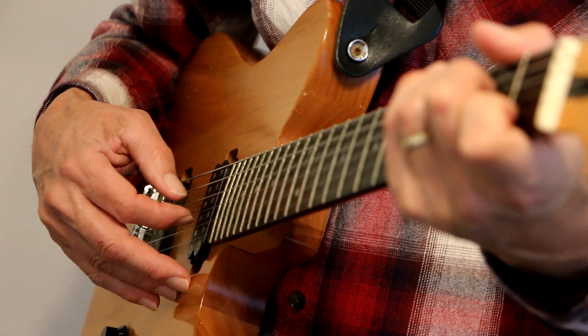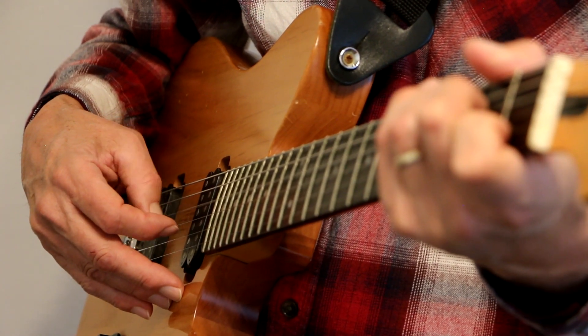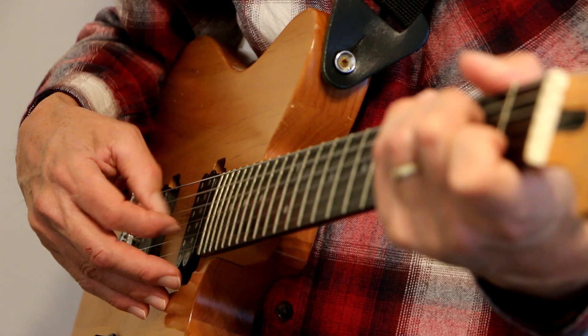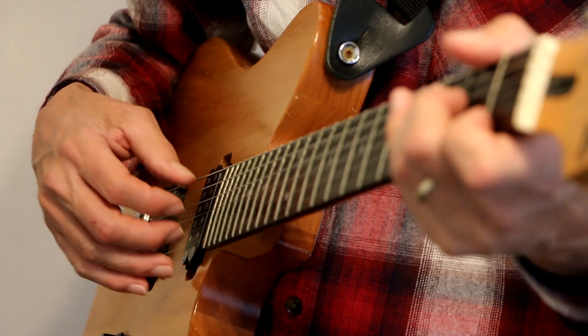Together: D string, G string, A string, B string, D string, G string. Now let's do it with three fingers.